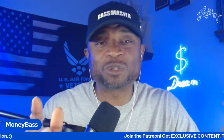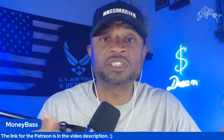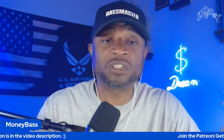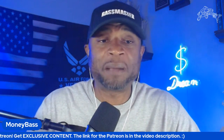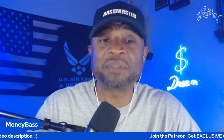Shout out to all my loyal long-term subscribers — really appreciate you supporting the channel. Please hit the like button on the way in, it really does help the channel, and share these videos. If you're new, please consider subscribing and go to moneybass.com — that takes you directly to my YouTube channel with my full catalog of videos. Also check the description and comment section for good information, and consider joining the Patreon. My main goal is to provide value so we all have successful days on the water.